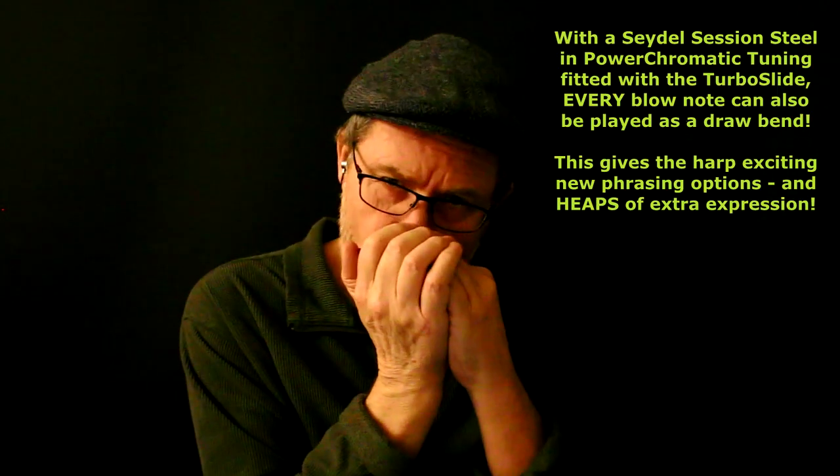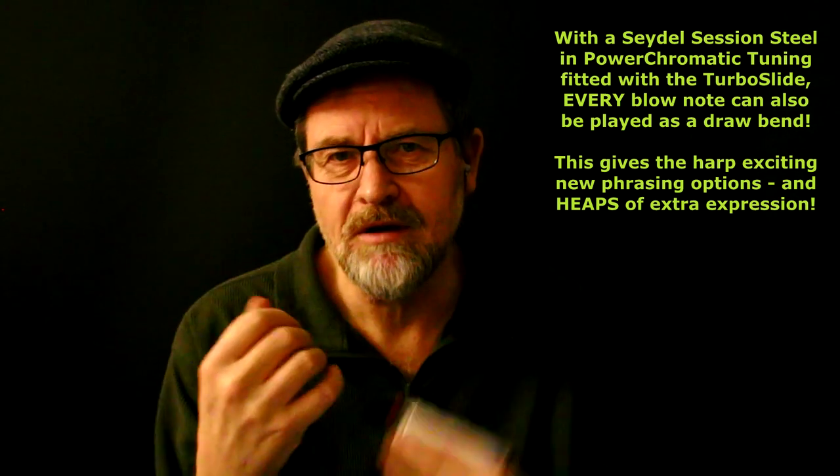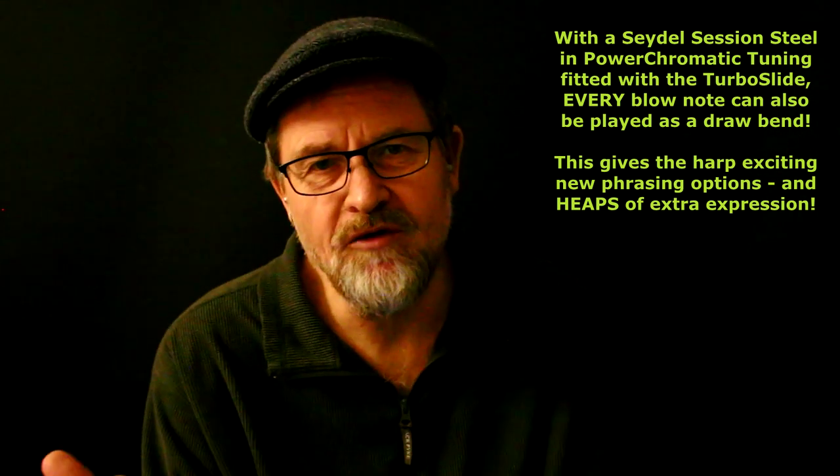The cool thing is it gives you lots of nice alternate phrasing for licks. Where you would normally use a blow note, now you can opt to use a draw bend instead. For example, the end phrase of that little melody — what I could do there is use a couple of bends, which has a lovely soulful quality to it. It gives you new flavors. There's another lick in the melody which uses a full tone bend on the fifth of the scale, which in this case would be an A note.